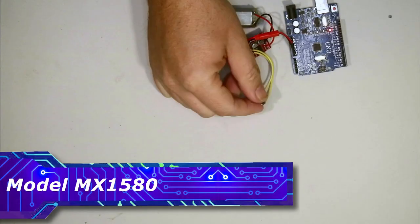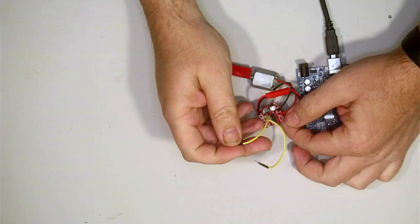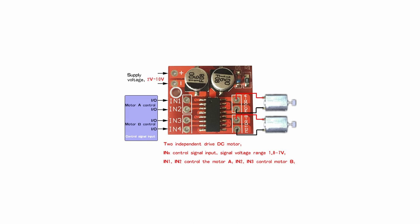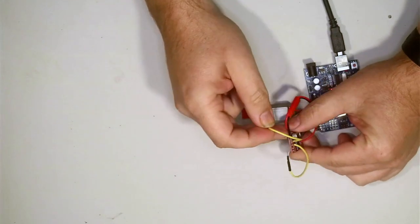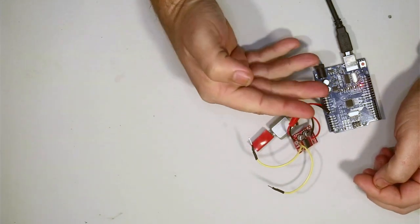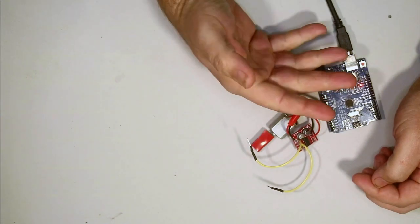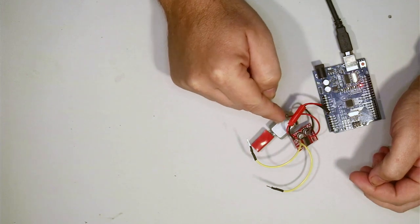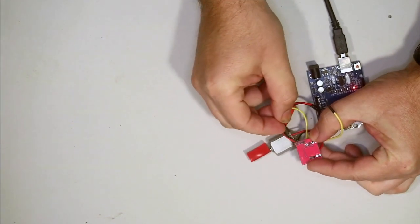Next is the motor driver board. This board can drive two motors but we only have one, so we're not too fussed. All this board wants is a high signal on one of its inputs and the motor turns. Power is going in from the Arduino board's onboard regulator. If you've got a motor that draws a lot of current you might want to connect it directly to your battery, but this motor doesn't draw much current at all.